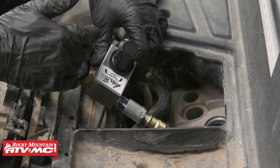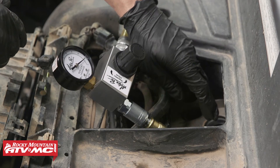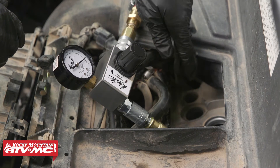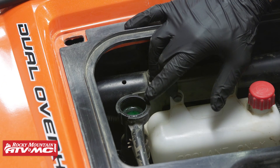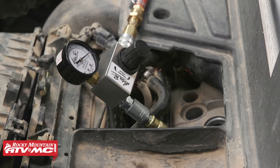The last thing we're going to check is to see if we have a bad head gasket. This is a lot less common, but you want to check the other spark plug hole for air coming out, and also look down into the radiator to make sure there are no bubbles coming up. If you have issues with either of these, that's going to indicate a bad head gasket.